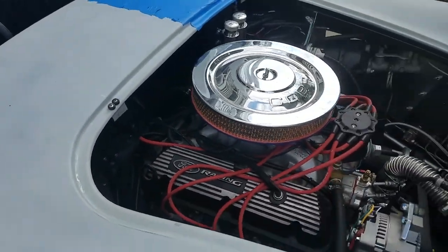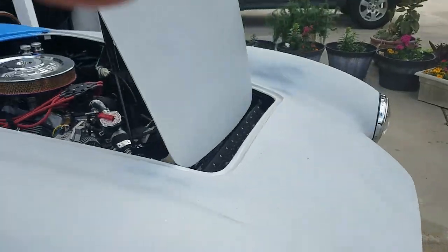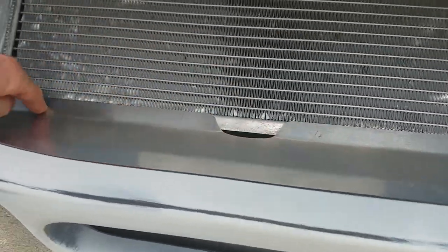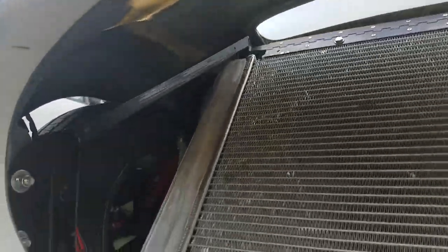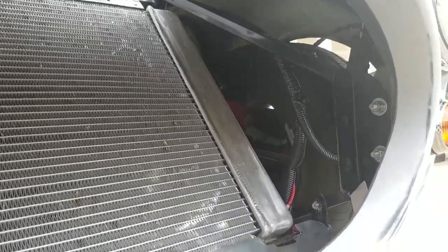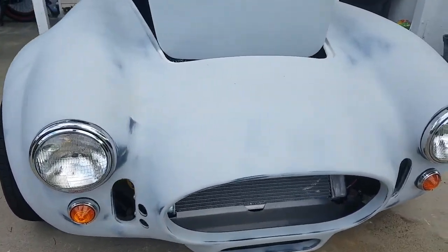I'm feeling good and confident about the wiring. The aluminum radiator is just held in place right now — I need to drill the mounting holes and put in the side pieces I fabricated, since the Factory Five pieces didn't fit too well. You can find that on one of our earlier videos.